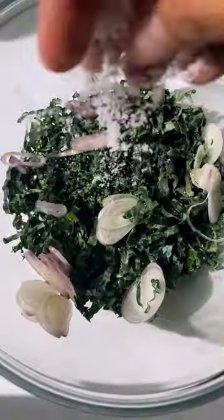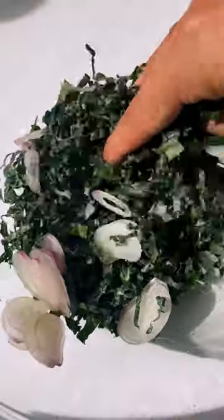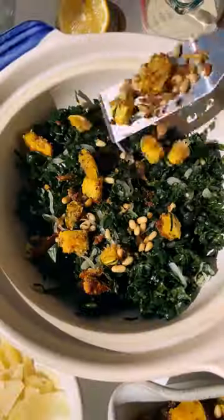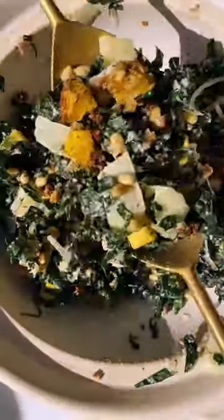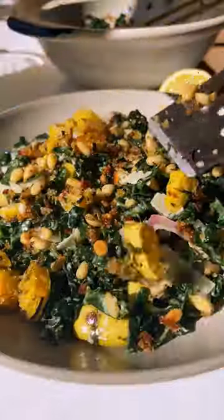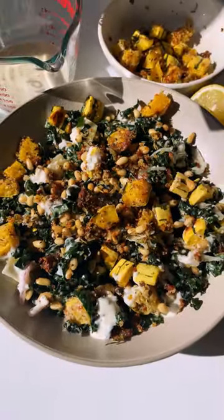While that roasts, shred up some kale and massage it well with thinly sliced shallots and a little lemon juice. Then assemble: start with the massaged kale, pile on those croutons, toasted pine nuts, shaved parm, and a drizzle of your favorite creamy caesar dressing.